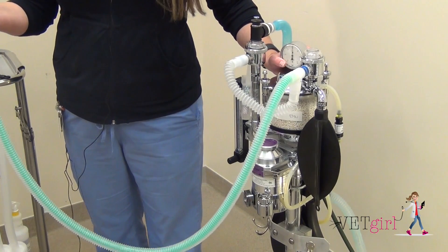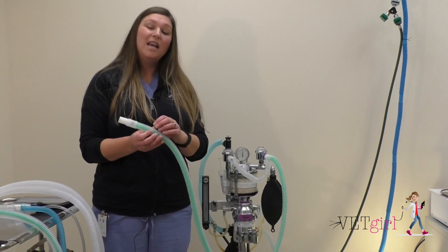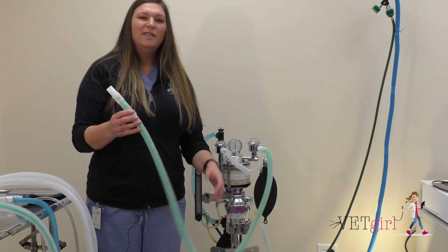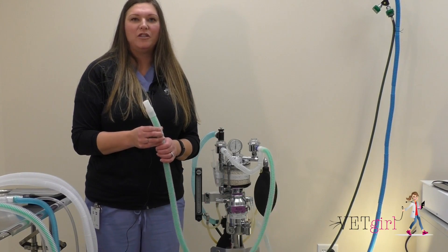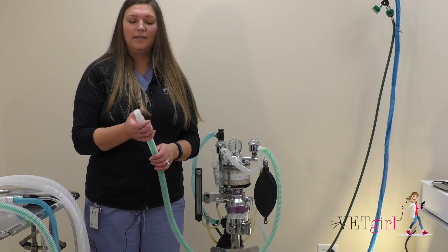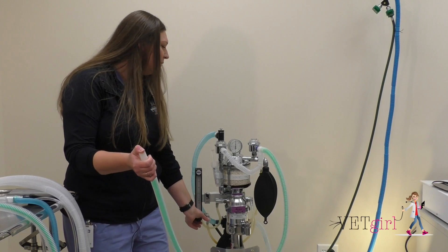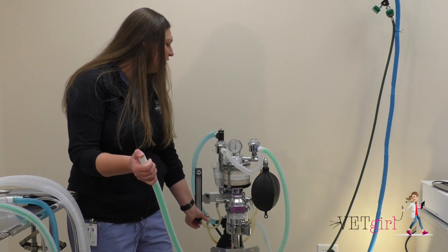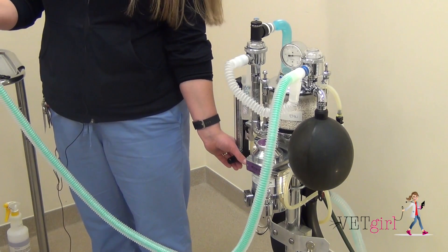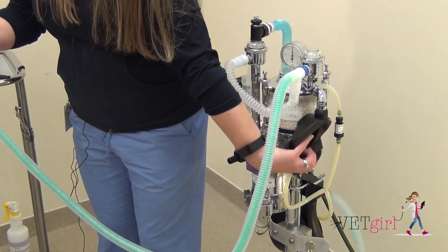The reason for using an F circuit is that the exhaled gases — the moisture and heat from exhaled gases — actually warm the inside tube that's providing fresh gas flow. So this helps maintain a little bit of heat and moisture for your patient better than the Y-piece. The pressure check is still the same: occlude the end of your breathing system, close your pop-off valve, apply pressure using your oxygen flush valve to above 20 centimeters of water, watch your manometer for any leaks, then open your pop-off valve and release the pressure from your reservoir bag out your scavenge.